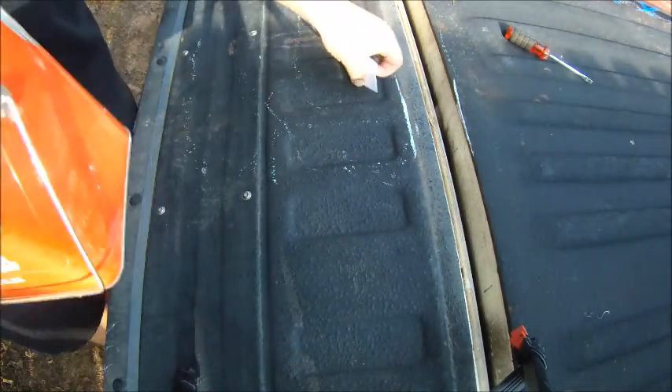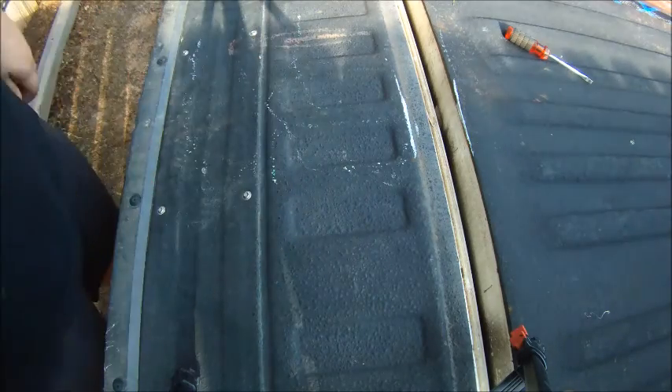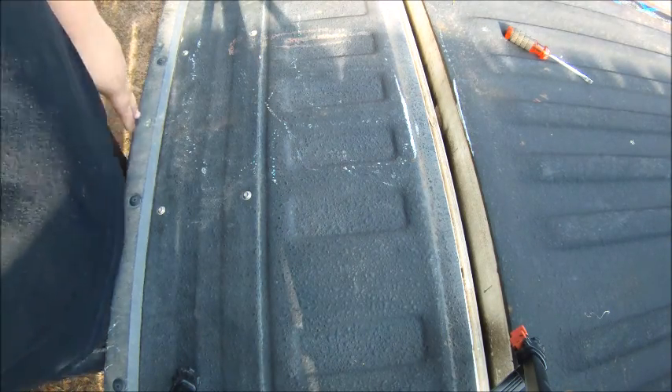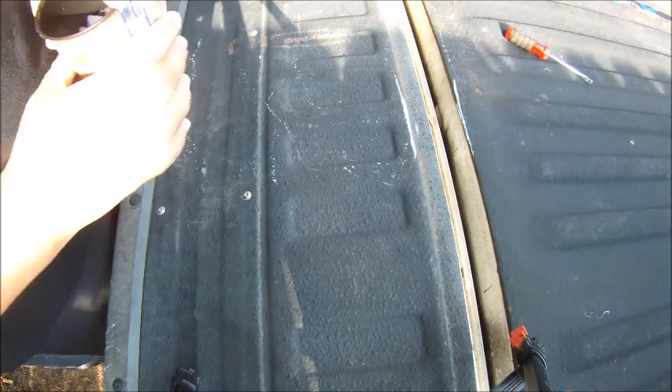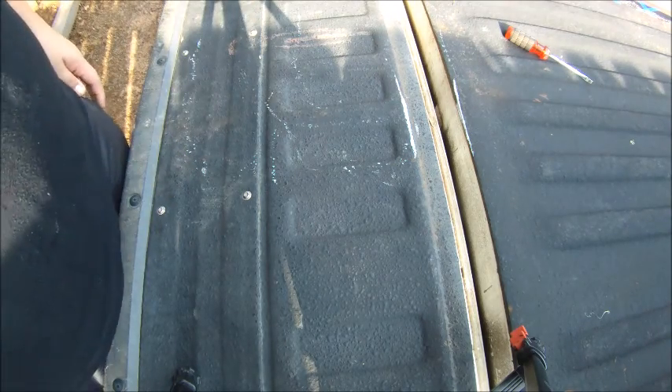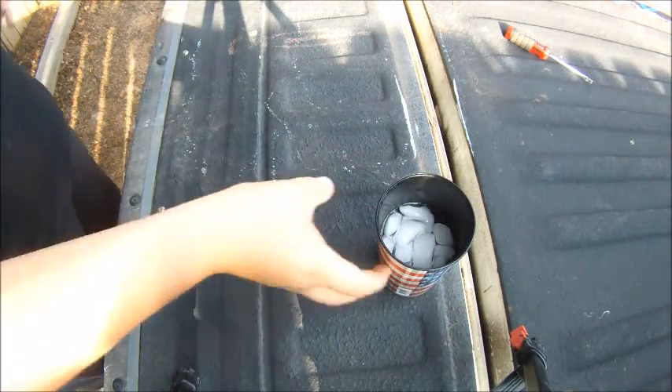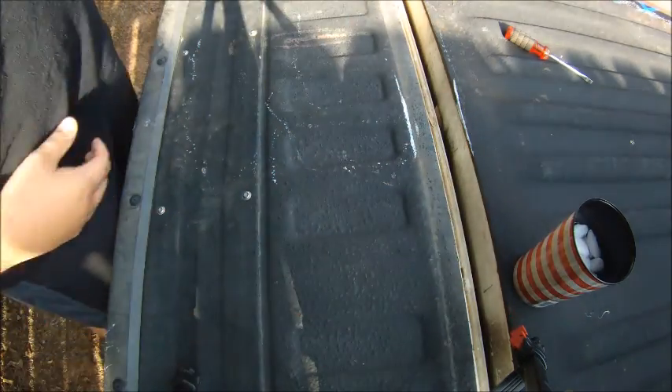Just wanted to point that out. An update on my boat — I will be going tomorrow and getting a boat checked out, so hopefully this time if everything checks out I will be getting it. I don't know if I'll be buying it tomorrow, but I'll definitely be looking at it and hopefully get it.